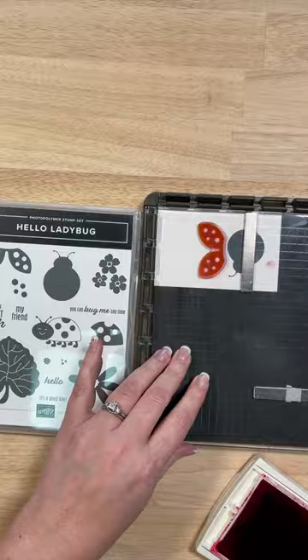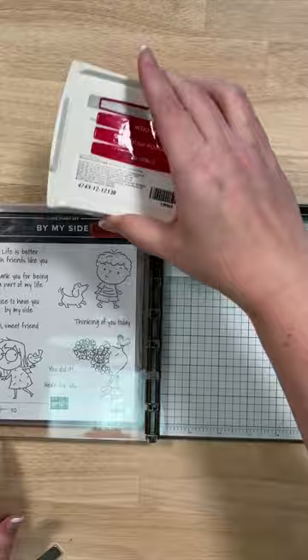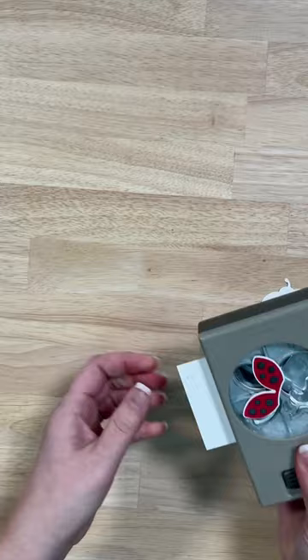Then we're going to do our wings in some red ink and then we'll add our dot. Then we're ready to stamp our sentiment. I've got a great tip video — make sure to look at my channel for how I got these to perfectly line up using our Stamparatus for our punch.